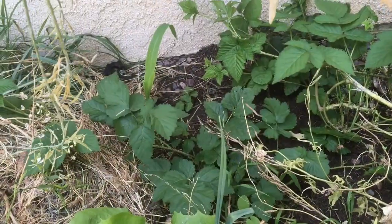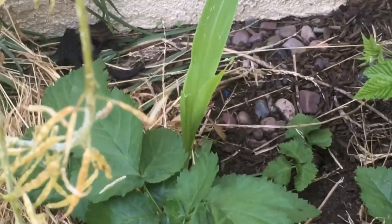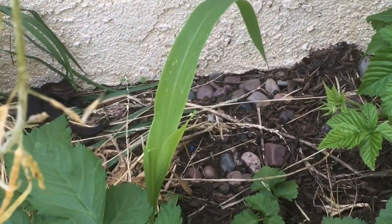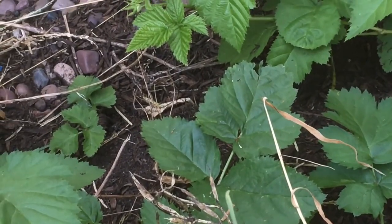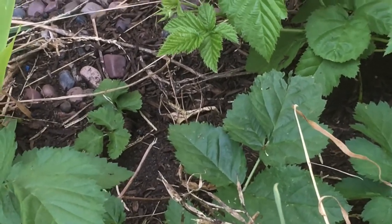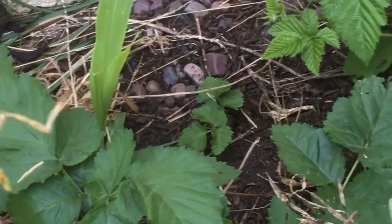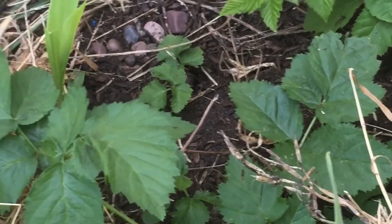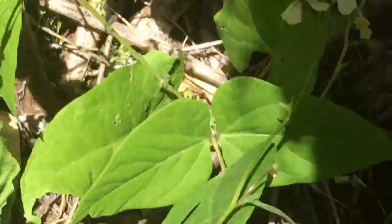I'm going to show you the rabbit damage. My neighbor has a pet rabbit, which sounds harmless, but to vegetable seedlings these guys are dangerous. It ate half of a corn leaf, all the corn that was over here, and the squash plants — it trampled the brand new squash plant that came up. That squash plant doesn't look like it's going to make it, and there were other squash plants in here — all gone.